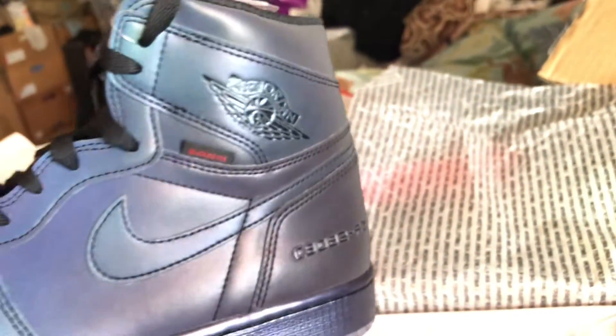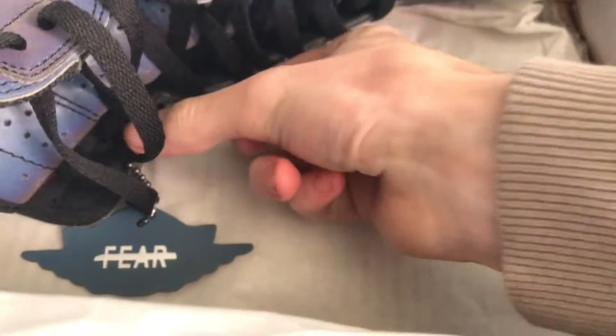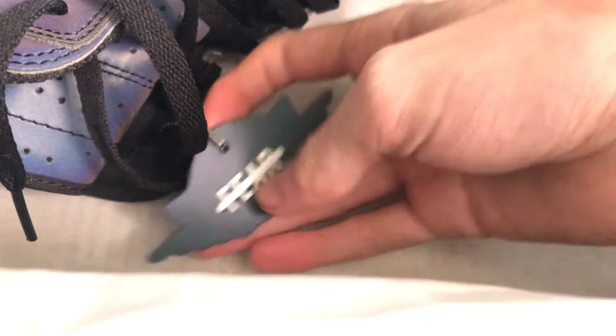I've not really seen anyone do a pair of these before — these were the first ones I've ever seen. They're really nice and I really like them. The other shoe has a special sort of material, and it's the same sort of material on both. So yeah, that is the shoe itself.